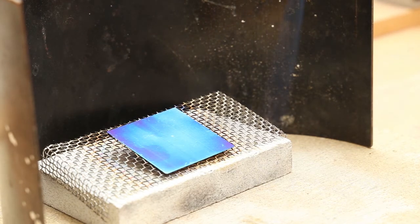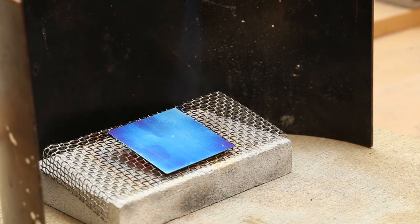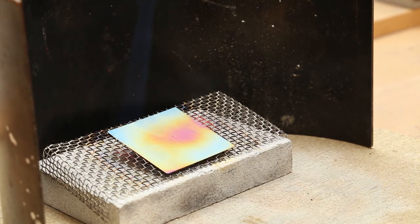After the vibrant blue you get the range of paler blues before it switches to the yellow. As the oxide layer gets thicker — which is what the heating is doing — you get different colours appearing as if by magic, because there's no pigment involved.